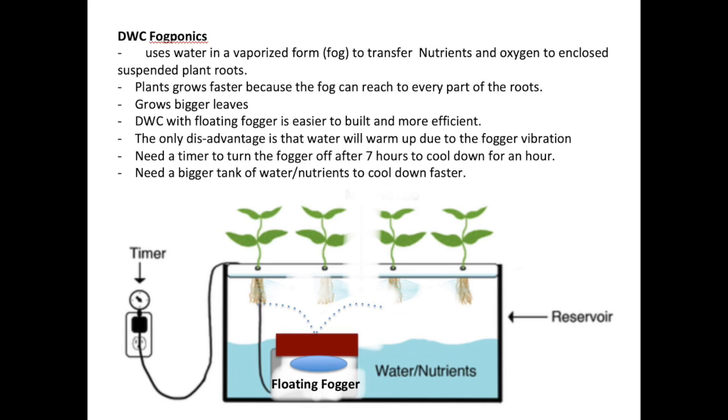Although that system is very ideal and the best, I chose to use a system called DWC Fogponics, which stands for Deep Water Culture Fogponics. It is a combination of fogponics and deep water culture. The nutrient solution is stored in the same tank as the plants, and a floating fogger generates fog that fills the growth tank and directly touches the roots. This system is much easier to build because you only need one tank, and more efficient because you don't need a blower.